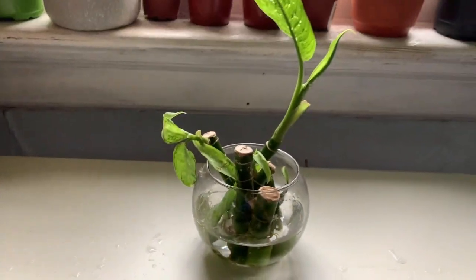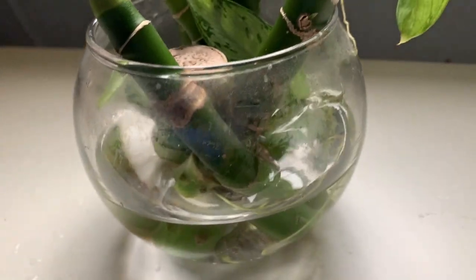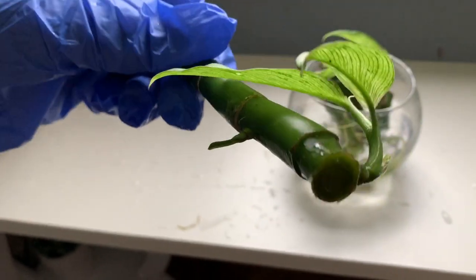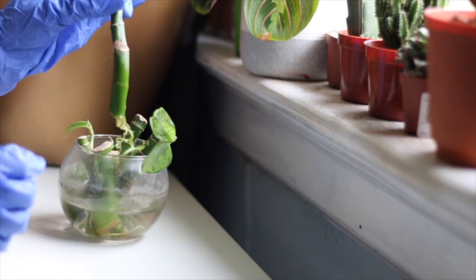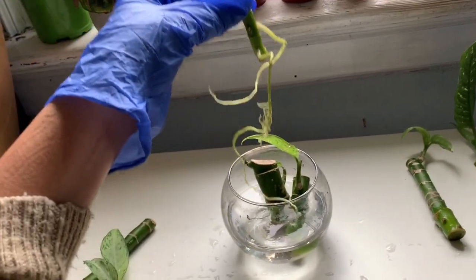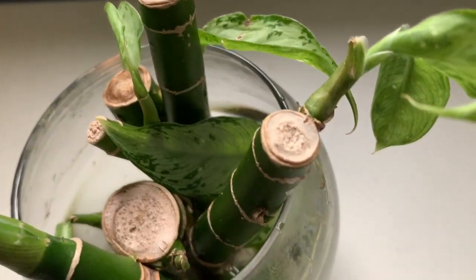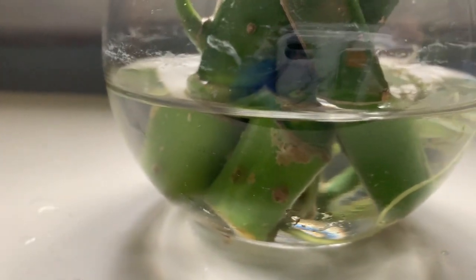Another issue to look out for is not putting your cuttings in the water right side up. This did happen to one of my cuttings, and although it did take root, it's very unlikely. I highly recommend when you're making your cuttings to make sure you know which end goes in the water and which end doesn't, because I'll have issues putting it in the soil eventually since it might not take because it's upside down.